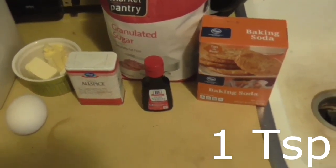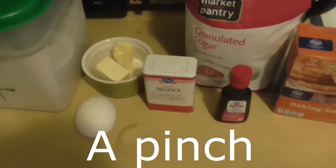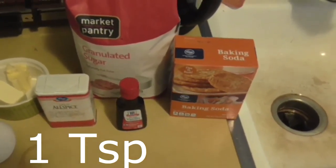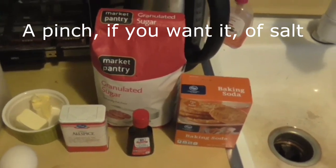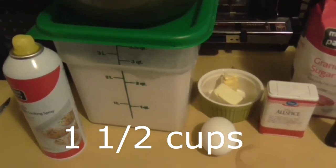Make sure you can find the vanilla extract, because I didn't know where mine was for like 10 minutes trying to film this. A tiny tiny pinch of allspice. Some baking soda — like a teaspoon. You can put salt in it if you feel like; I'm not gonna. And then flour — like a cup and a half.